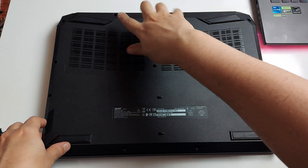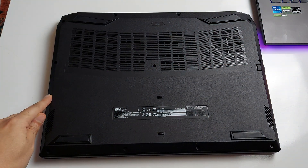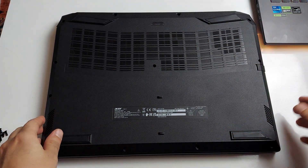So there are basically four screws on that side, three screws in the middle, one in the corner, and then four in the bottom.